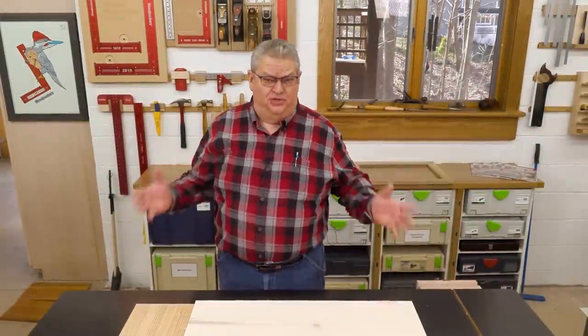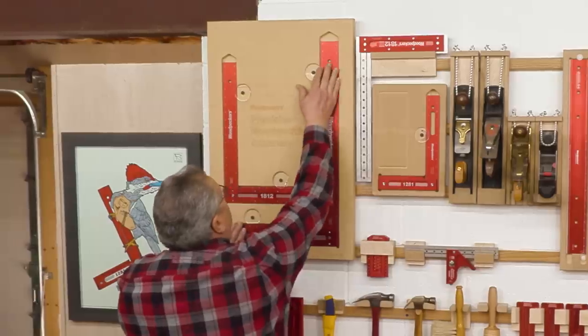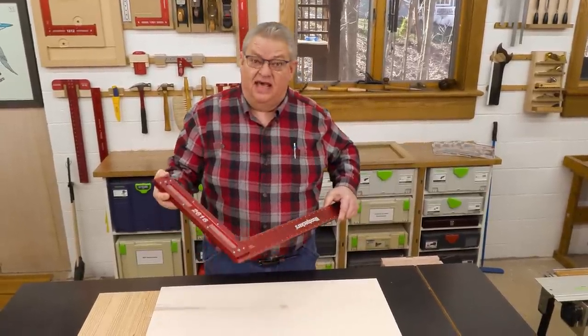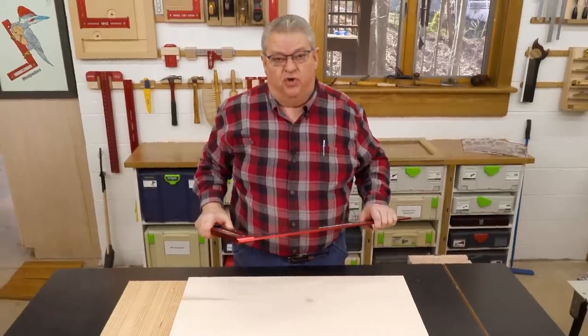So why do you want one of these giant squares? The 26-16 is a 26-inch blade and a 16-inch beam. That's a lot of square, but I'm going to show you today what this can do for you in your shop.